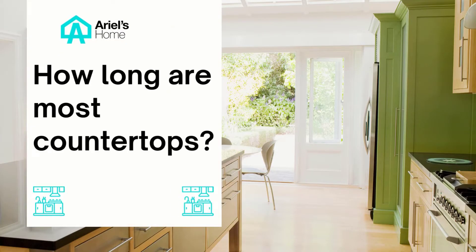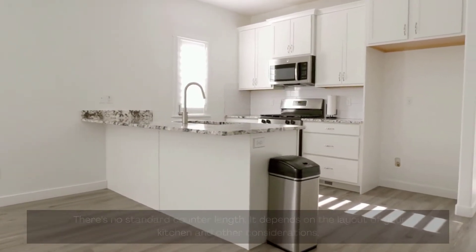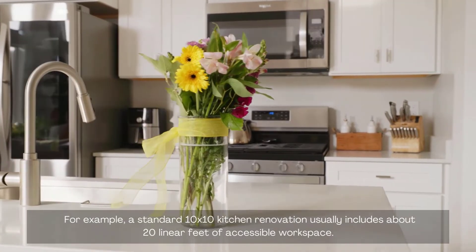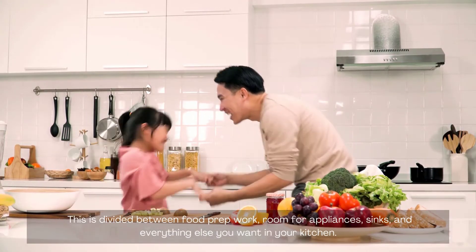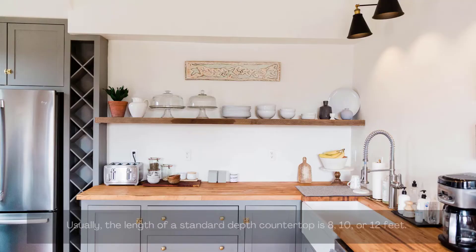How long are most countertops? There's no standard counter length — it depends on the layout of your kitchen and other considerations. For example, a standard 10 by 10 kitchen renovation usually includes about 20 linear feet of accessible workspace. This is divided between food prep work, room for appliances, sinks, and everything else you want in your kitchen. You can subtract the width of a counter-depth refrigerator from the counter length.